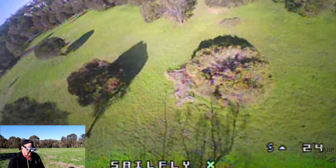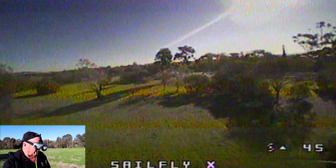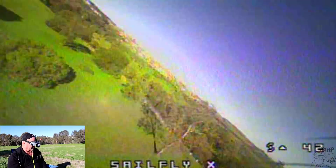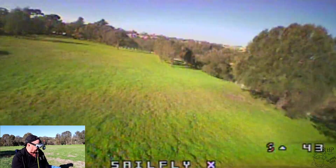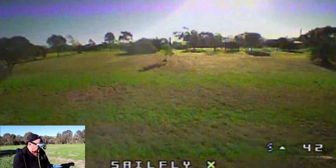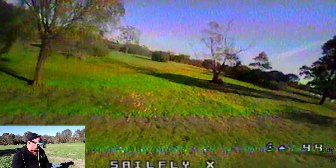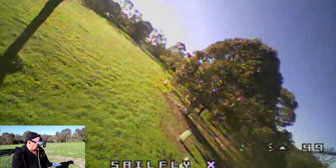This is a friggin rocket! Bloody hell! Man, this thing is bloody great. Look, good colors out of the camera, but it's a little bit fishy. Bloody hell, it's fast! Jesus, I tell you — this is unbelievably good. Now I can see why everyone's been going on about this thing.